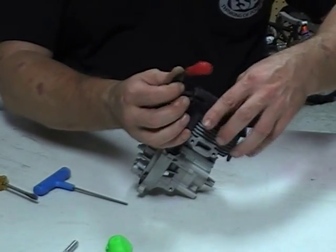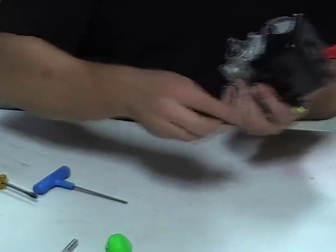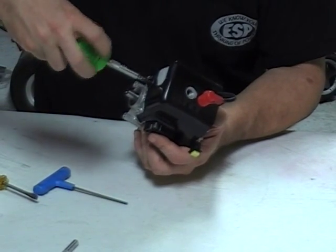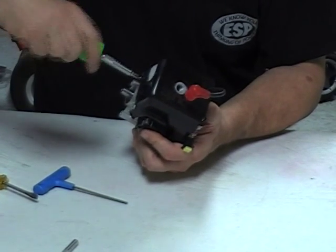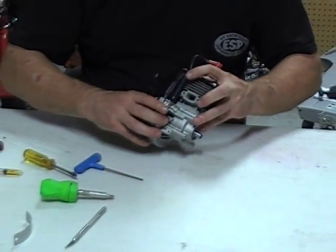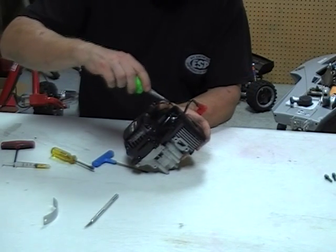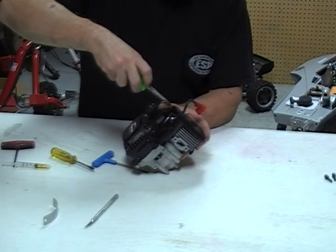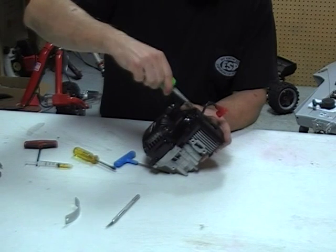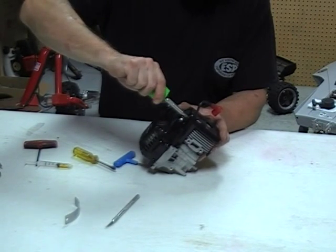Now just for the exterior parts — nothing special here, just the fan shroud and the pull start. Pretty easy stuff by the time you get here. These screws go into the plastic air shroud and it's real easy to over-tighten them, which would strip out the plastic threads. So they just need to be snugged a little bit — as soon as it touches, just give it a touch more.